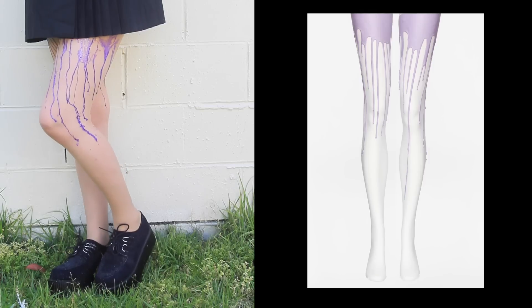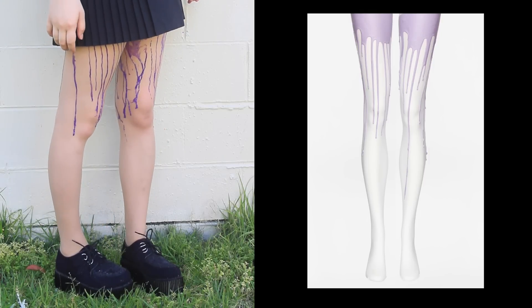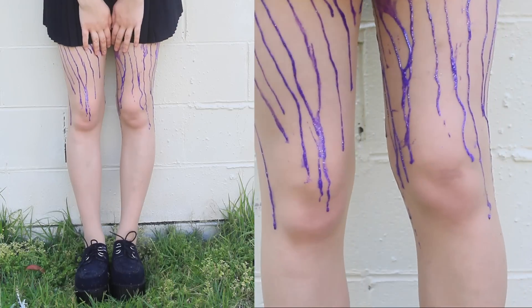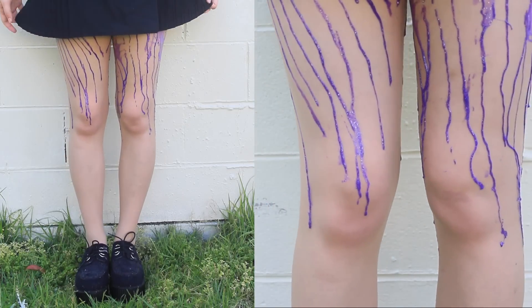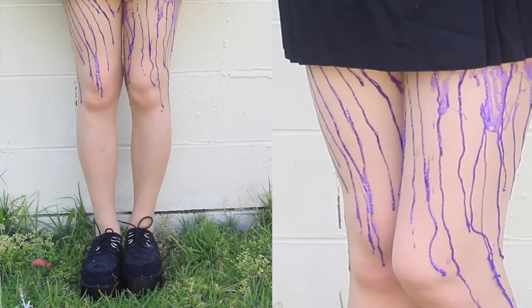They don't look anywhere near as good as the ones from Herb Clothing, but they're really not that bad. And because I stuffed up so many times, the price was getting towards the original price of the tights — but if you didn't stuff up as much as me, and you bought 3D fabric paint in single bottles, then you could feasibly make this for under $10, and it would be totally worth it.